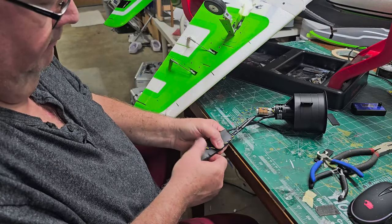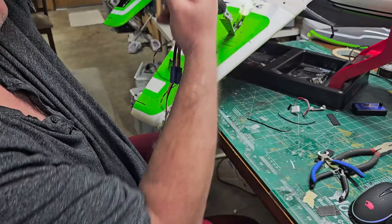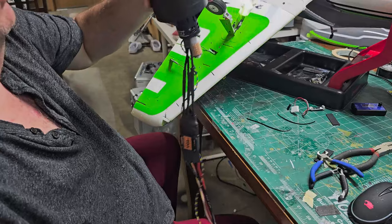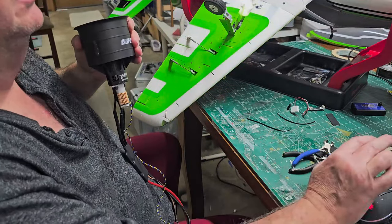Now what I'm left with is a single unit that's going to be very easy for me to install into the plane. Let's pause while I reposition the camera.